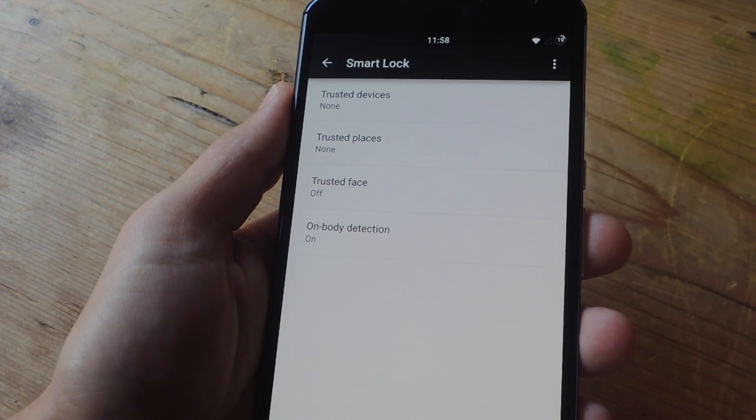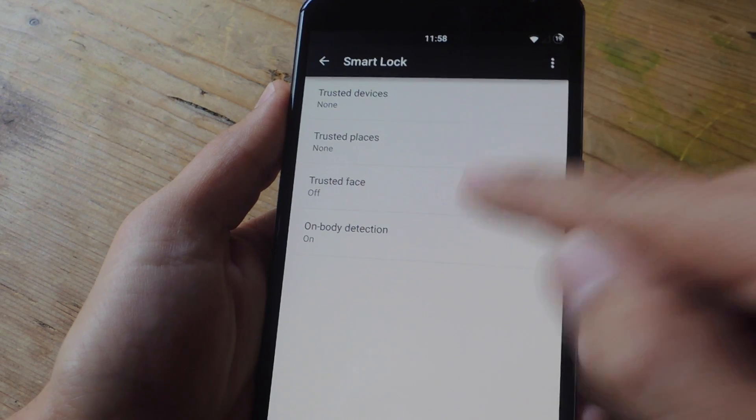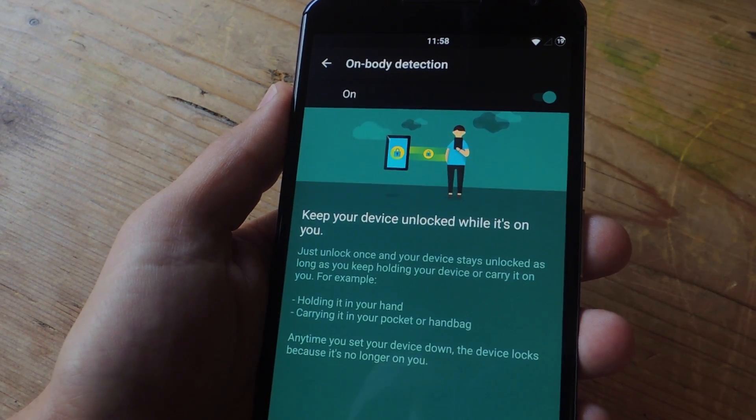It works on Android 5.0 via an update to Play Services, and once you have that, all you have to do is select it, choose On Body, toggle it on, and that's it.